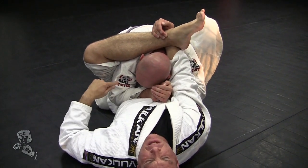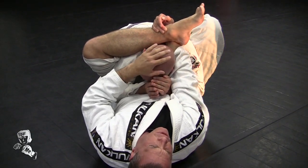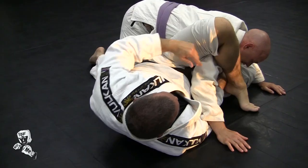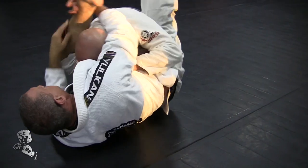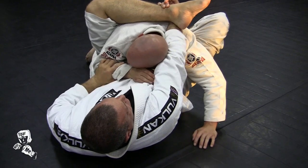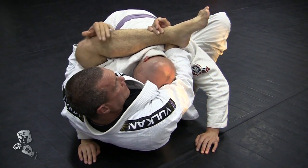Now notice John's arm isn't caught — he protected himself. So I have to do a couple of things once I realize I don't have the omoplata. If I change my position and come out, I don't have it. So watch — if he protects, I have to inside swim here and then hug. Again, he's protecting, so I want to come inside, shoot my arm up, and hug.